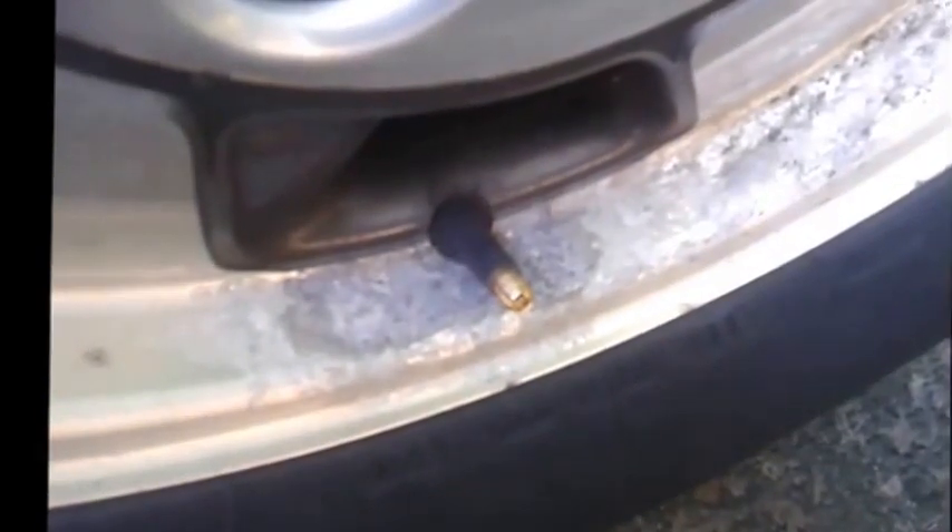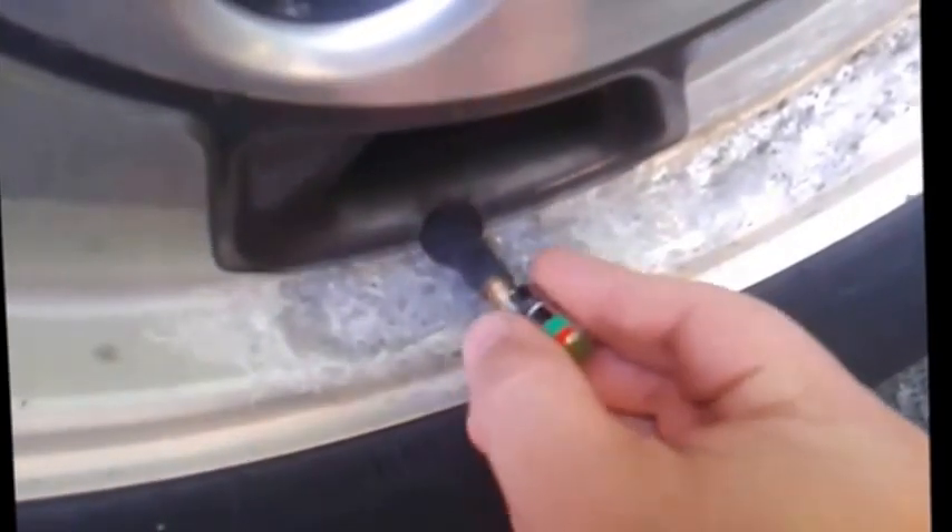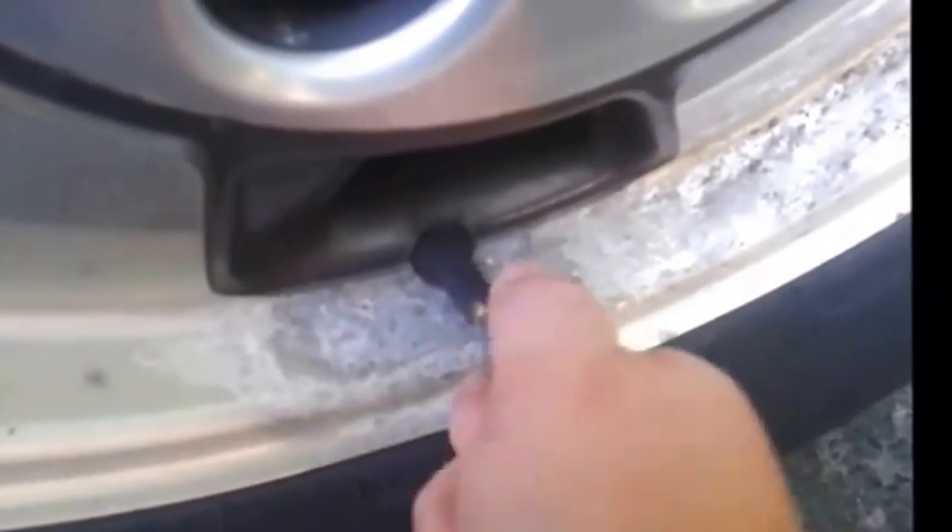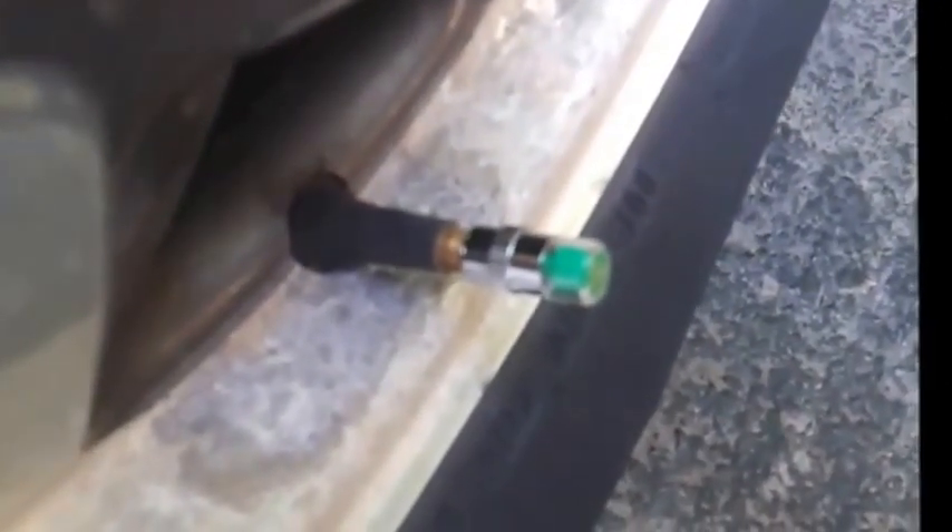The way these work is very simple. They change color based on the pressure — it's a little plunger that moves in and out and displays a different color. Currently you can see this is disconnected and is showing red. To install it, you just remove your normal tire cap and replace it with the pressure cap. Once screwed in place, you'll see that it turns green, showing that my tire is at the correct pressure.